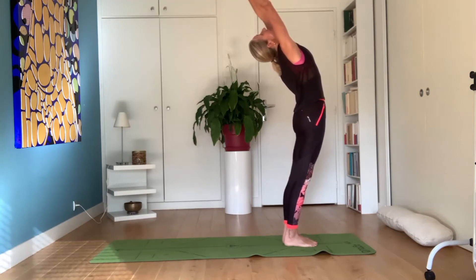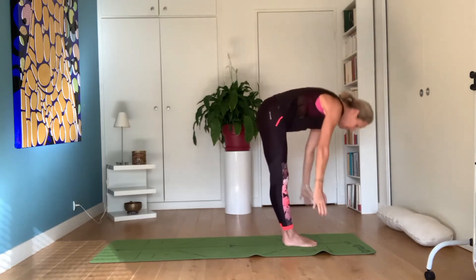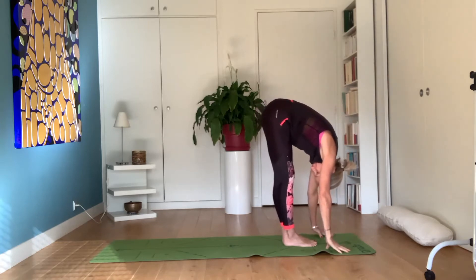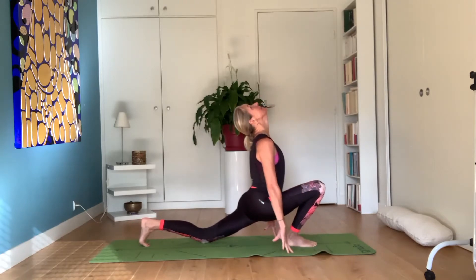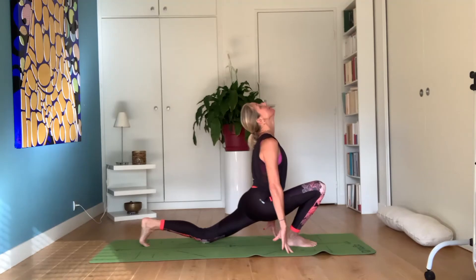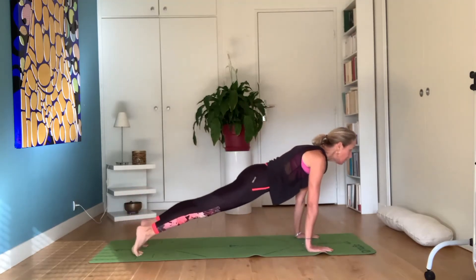Back bend, come back, exhale, going down. Inhale, right leg behind, inhale, exhale, put your hands down.